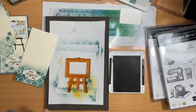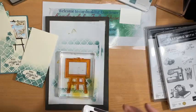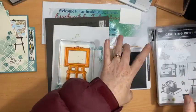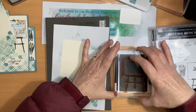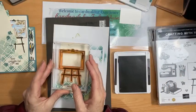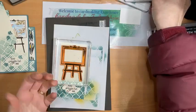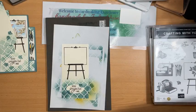Last of all I need to stamp the easel. I'm going to pop it down flat and let it rest before I put it on my block, because sometimes they stretch out of shape and don't look quite so good, so it's good just to let them rest. Then I'll ink up my easel with Early Espresso and pop that up. Now I can close my ink pad — inky fingers already — there we go, so that's all the basic stamping done for the card.